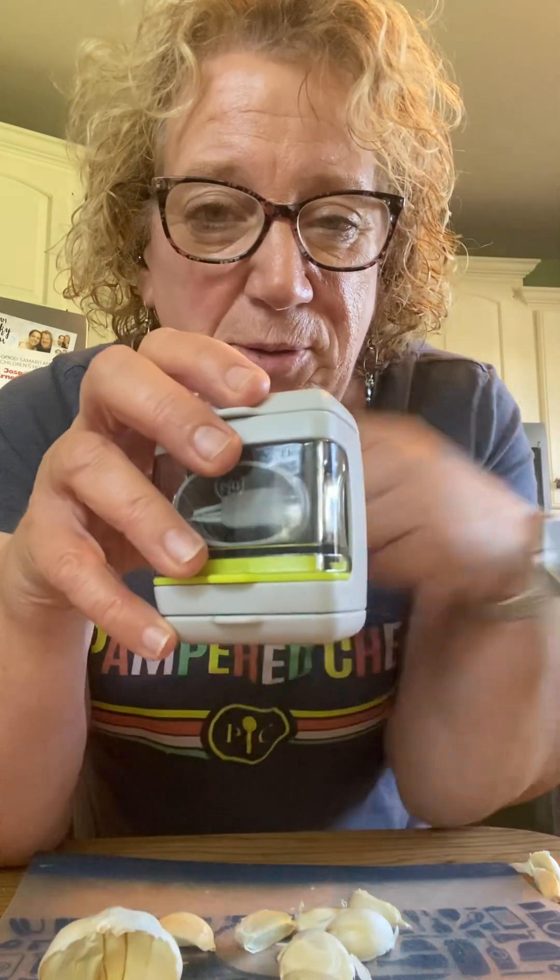Hey, welcome to Lynette's Pampered Kitchen. Let's talk garlic. Who are my garlic lovers out there? Raise your hand. I love garlic. And if you love garlic too, you're going to love our new garlic prep tool.